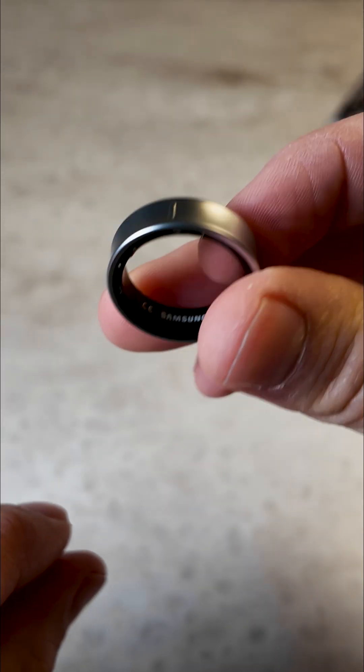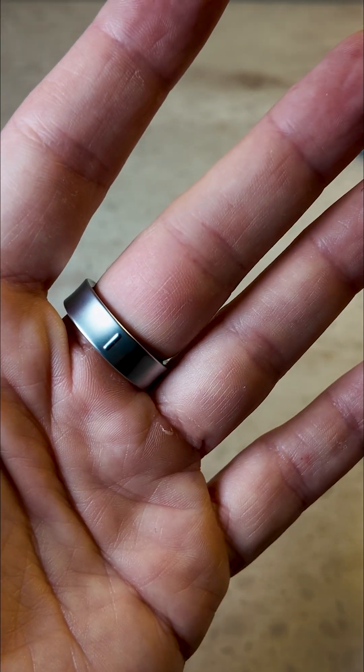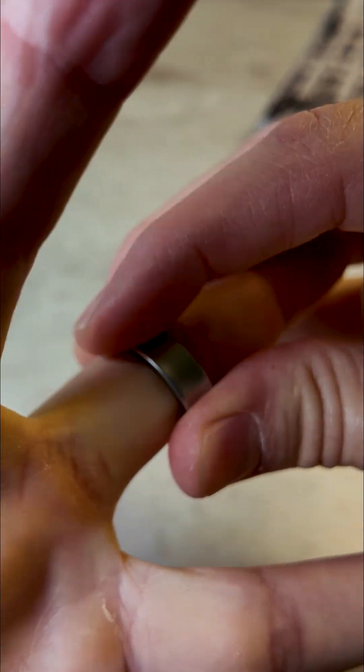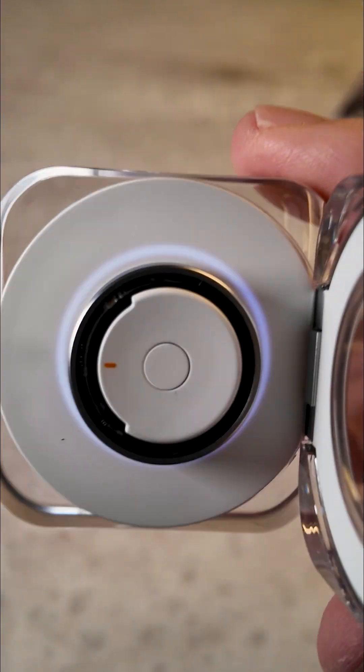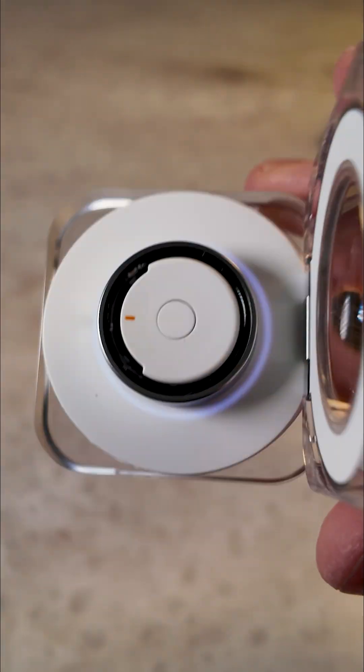So you find this little marker here — that corresponds to where the sensors are, and then you wear that on the inside of your finger. That's how it goes. And that's it — that is the new Galaxy Ring. You can buy Samsung's Galaxy Ring in Australia for $699 or in the US for about $400.